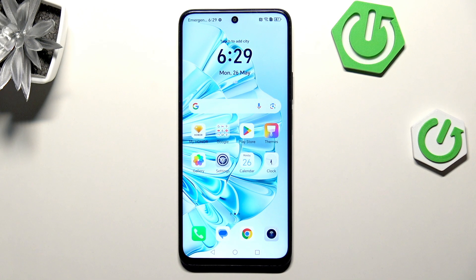Hi everyone. In front of me I've got the Honor X7C, and let me share with you how to add or remove a Google account on this device.